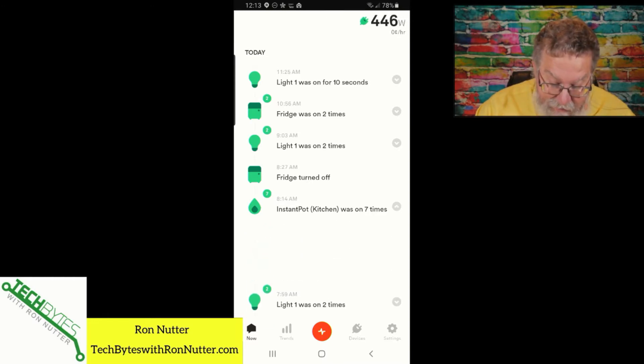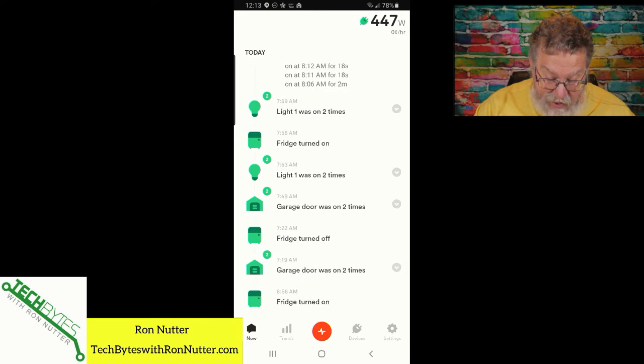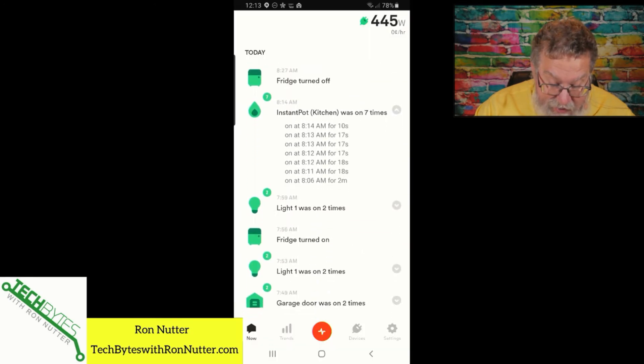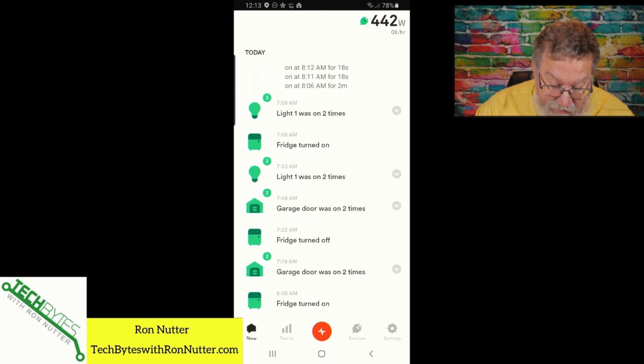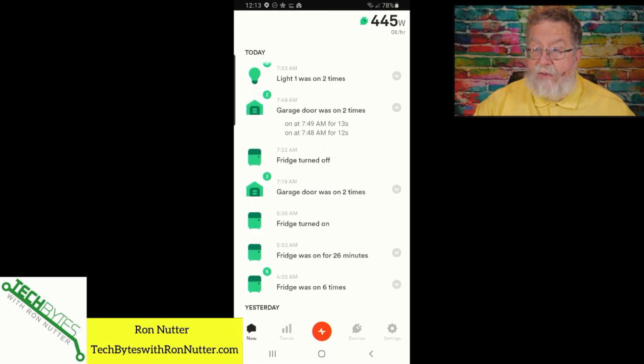If you tap on the little down button, you can see today when the Instant Pot has been going on and off — that's when I had a late breakfast. It cycles on for a little bit, then off for a little bit, so that helps you know what's going on. And then the garage door — you can see the first event was when the door went up and the second was when the door came down. It's learning how to interpret the data, and it's continuing to get better.